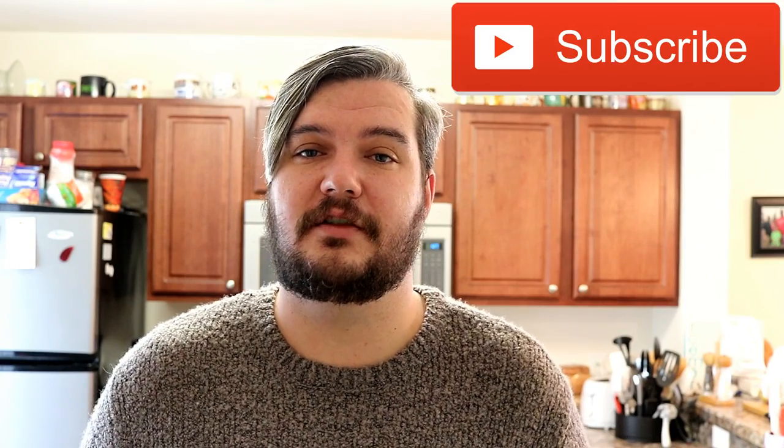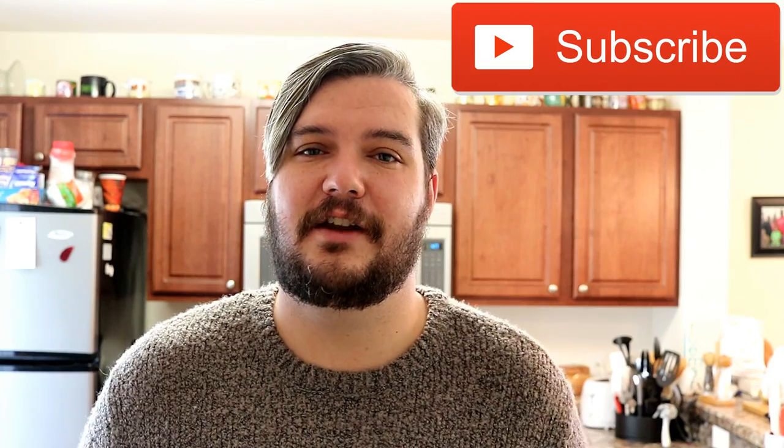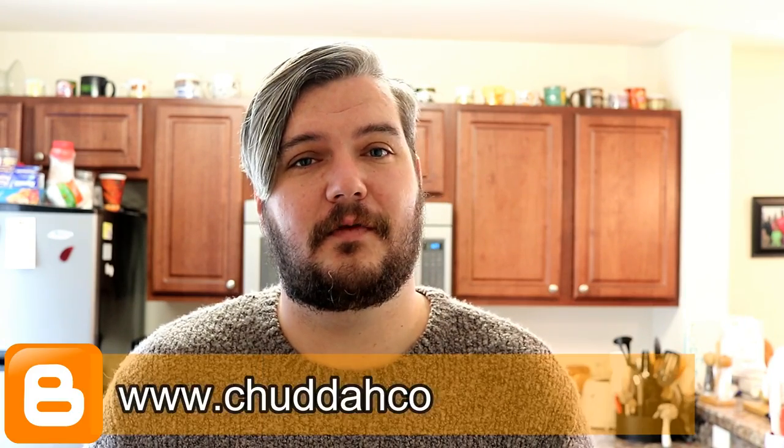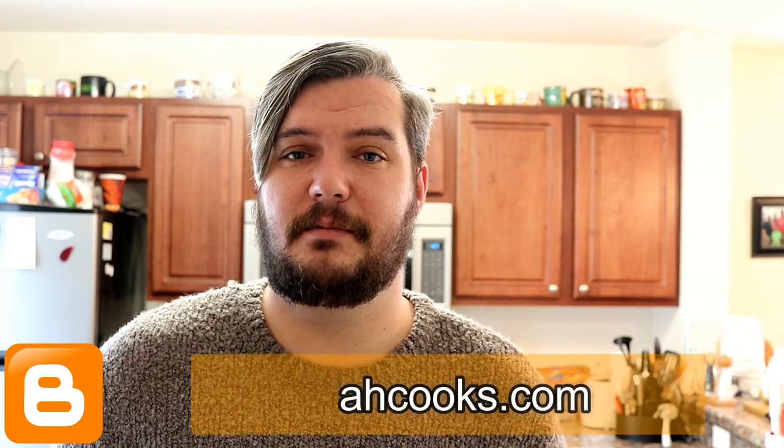If you haven't already hit subscribe, make sure you go ahead and subscribe to this channel so you always know when I have new videos coming out. I post new recipe videos every Tuesday at 3 o'clock, so make sure you tune in for those. And as always, if you're looking for the full recipe, make sure you visit chutacooks.com for the full printable recipe. So let's hop right in and see how we made this.